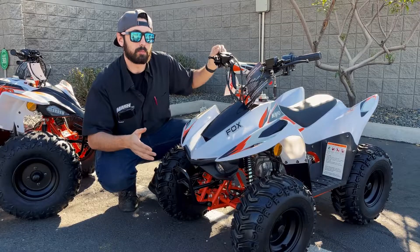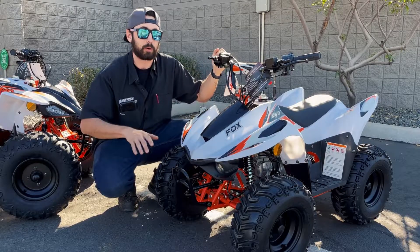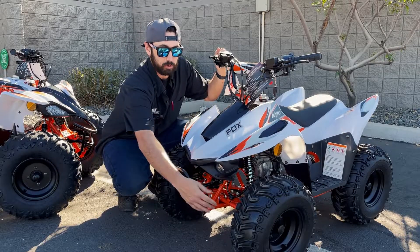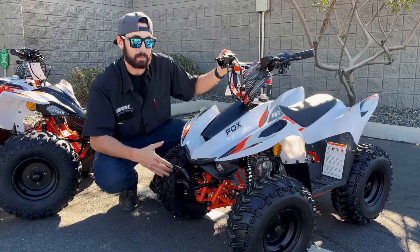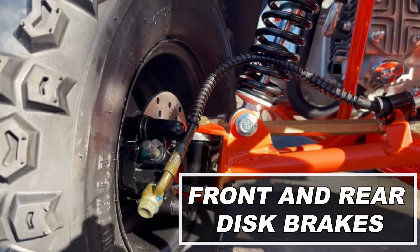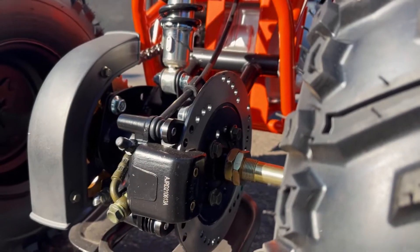A couple of cool things up front. First things first, we want to talk about our brakes. We want our little ones to be safe, we want them to be able to stop when they need to. So dual disc rotors up front — you've got one on that side, one on this side — perfectly set up for nice stopping power. Obviously physics, we're going to put all that power up front. We do have an additional rotor in the rear, so that's going to give us just that much extra stopping power.